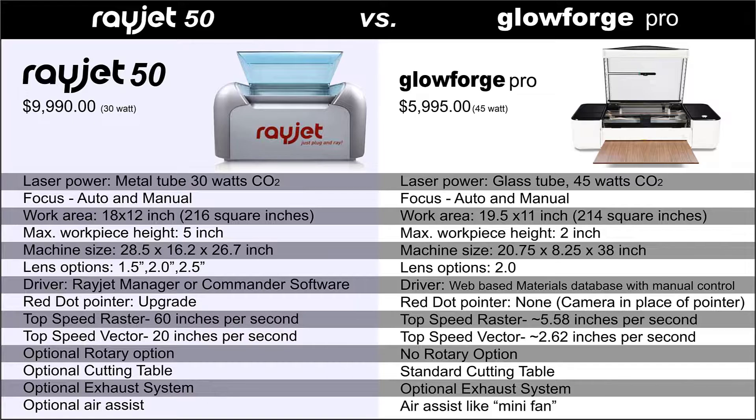Let's discuss each laser system's configuration so we have a baseline for this comparison test. We're going to run the Rayjet 50 with 30 watts of laser power and a honeycomb cutting table, compared to a Glowforge Pro series laser with 45 watts of laser power and a cutting table.